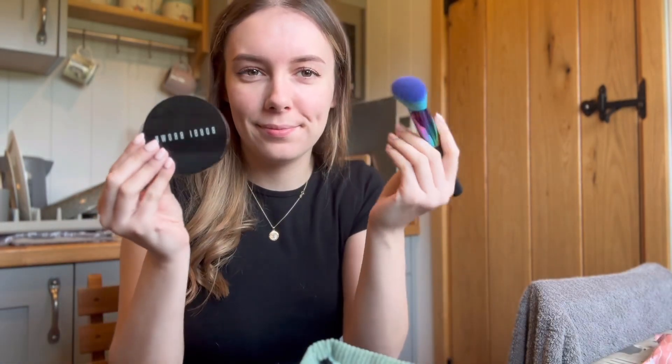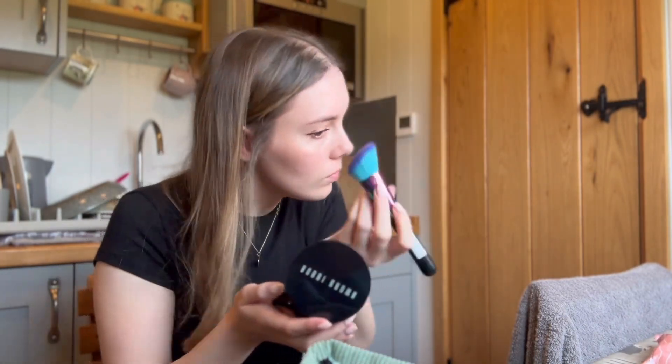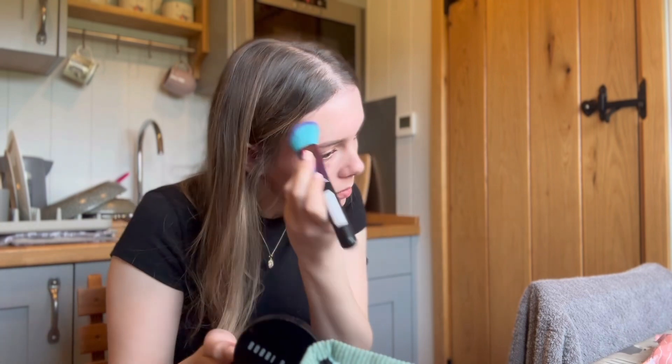Now moving on to contour — just getting the excess off my brush and I'm going to start placing it on my cheekbones. I'm also going to take it up and around my face as well, just to give me a bit more colour. I'm a bit pale.